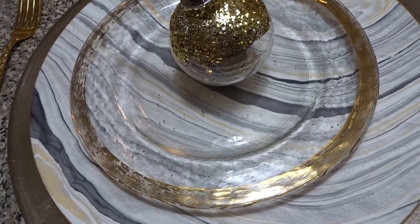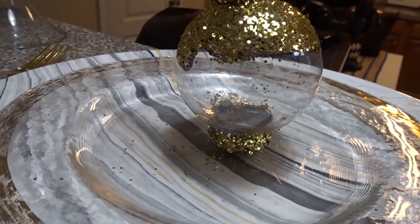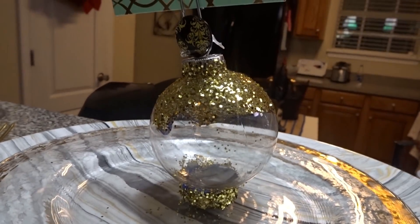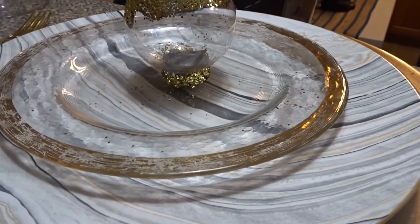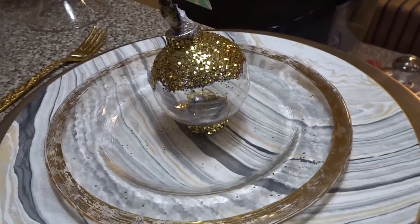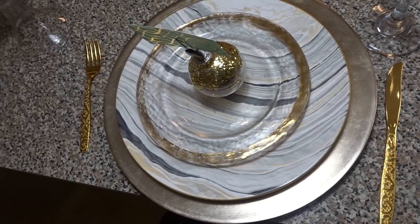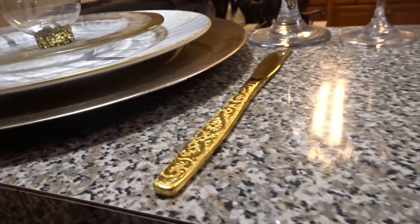I am blown away — these turned out beautifully! They're easy to make, very inexpensive, and they give a lot of wow to your place setting. You can use them as seating placeholders so people know where to sit, or as food and menu identifiers like I plan to do. They're very festive, and you can glitter them in a variety of colors — even spray paint the base for a seamless cohesive design.